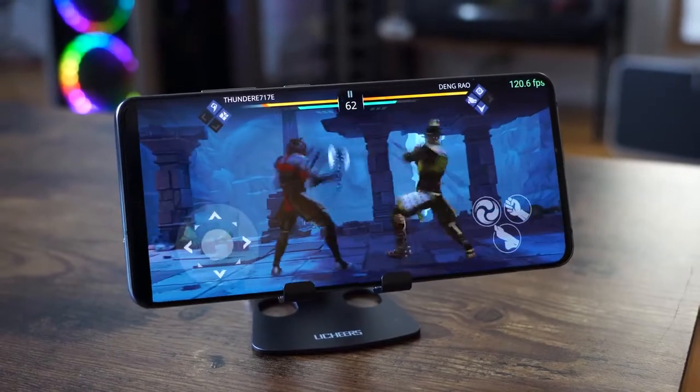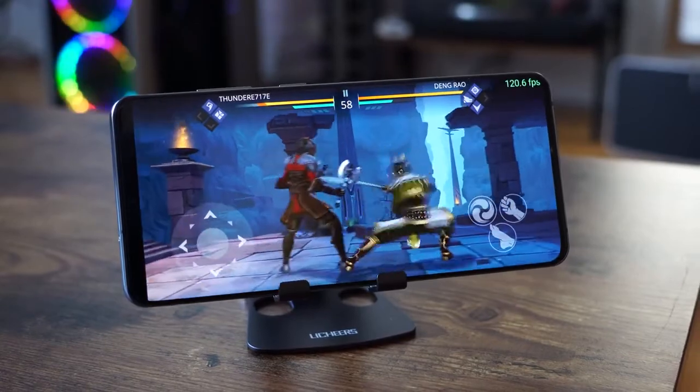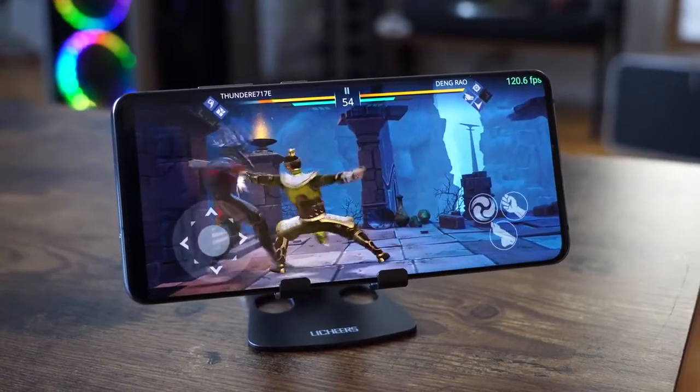I like what the Galaxy S20 Ultra brings for gaming. I like the performance, the audio, the sound, the display — butter. Let me know what you think, guys. If you like this kind of video format for a full gaming review, I'll do more reviews like this. Don't forget to like, share, subscribe, hit that like button, and always enjoy your entertainment.